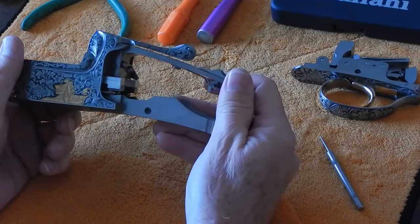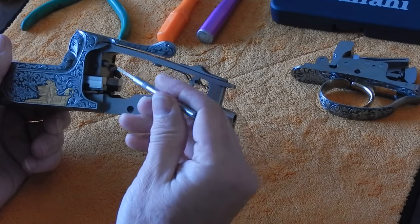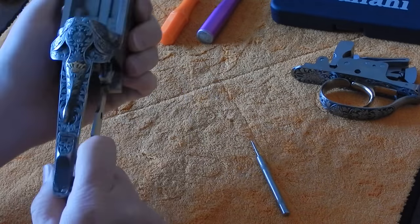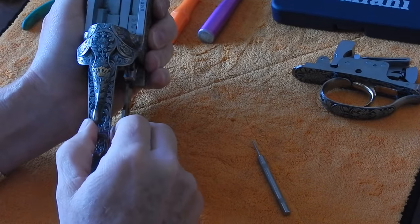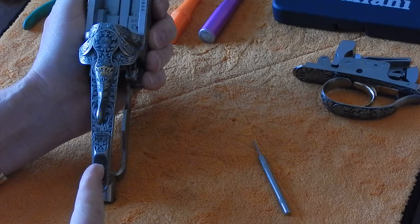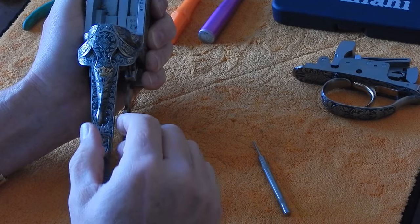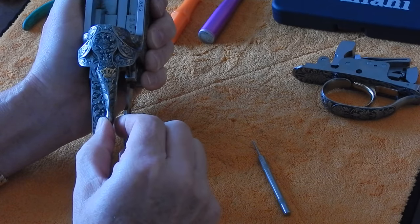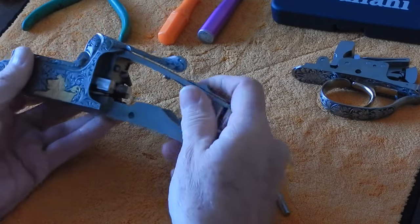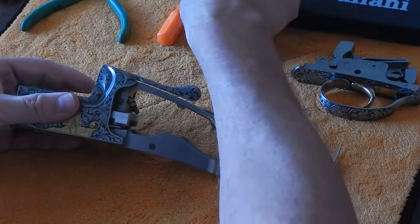Right now we're going to take the receiver, take the firing pins out, and then take the top lever out, which will also let us take out the locking block. When your barrel is on your gun, if your top lever is at the six o'clock position, your locking block still has plenty of life left and it's holding the barrels properly in place. If it's just to the side of the top of the receiver, then you're in really good shape. Right now we're going to take apart the top lever, and the first thing to do is take out the firing pins.